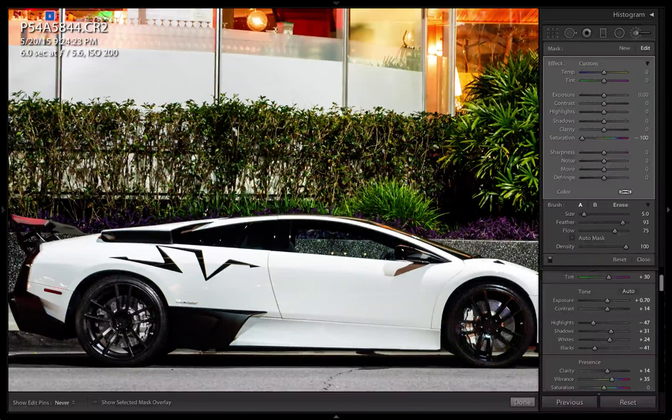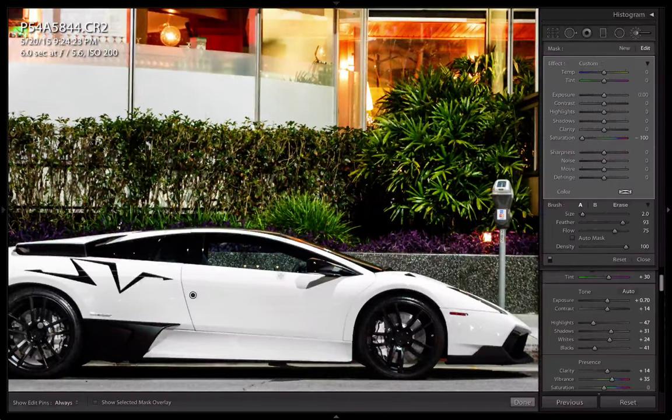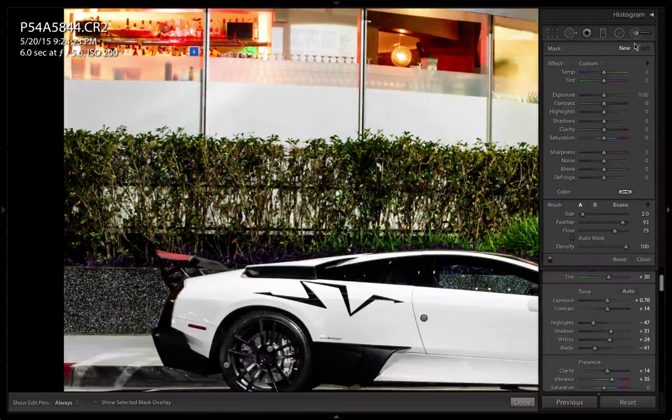I'm going to do the same thing on this wheel as well. New brush stroke. There's some random tint colors on this car that are hard to see, so I'm going to desaturate the entire body. Then on the wing right here, the traffic light is reflecting off that part of the wing, so I'm going to desaturate it and lower the exposure to make it more black. Let's bring down the blacks just a little bit.